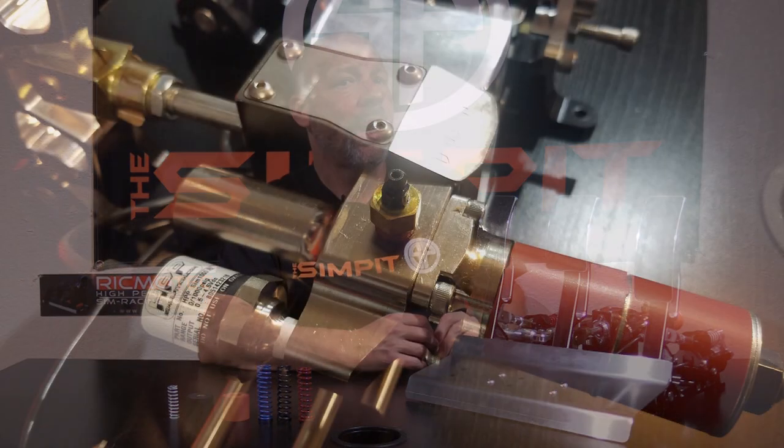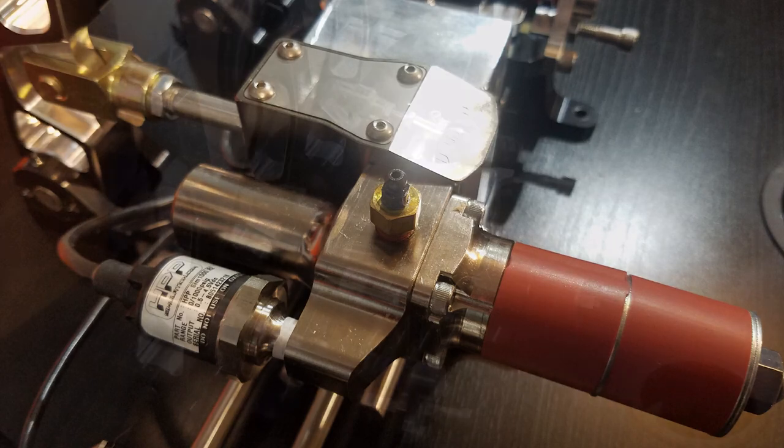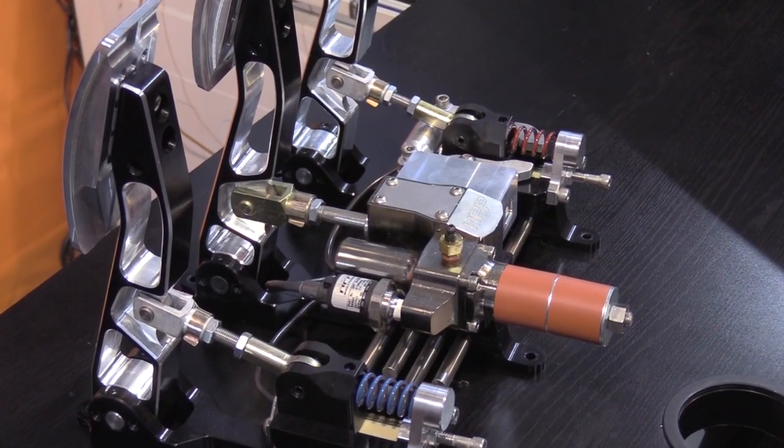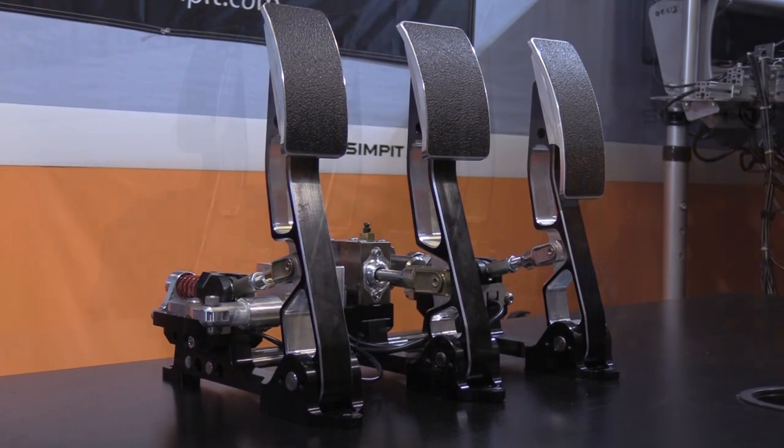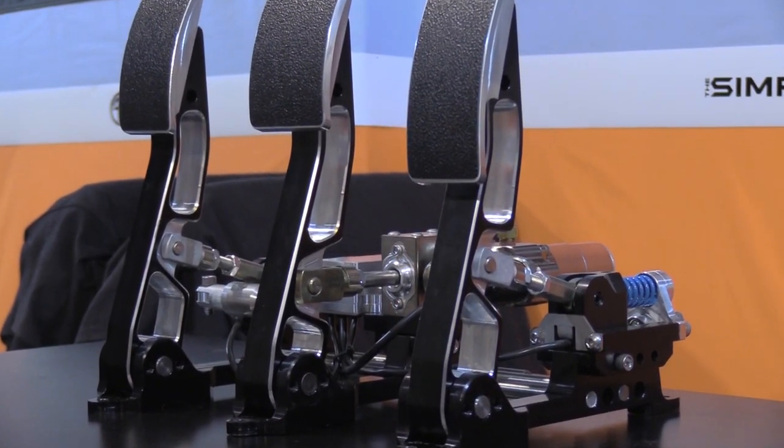One of the main features of the HPP PRX pedal set is the adjustable hydraulic braking system, much like what you would find in a real car, and one of only a handful of pedal sets in the entire world for sim racing that uses a hydraulic pedal set. In addition, it is a three-pedal set with a gas, a brake, and a clutch pedal, and the entire pedal set is made of metal — mostly aluminum — and is built for heavy-duty sim racing usage.